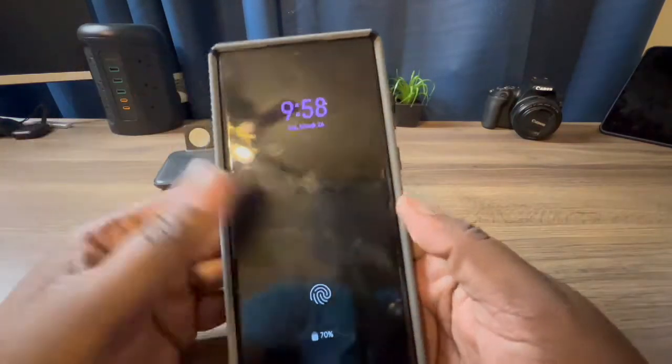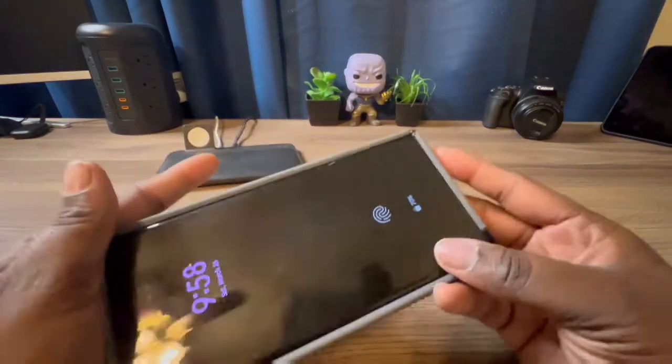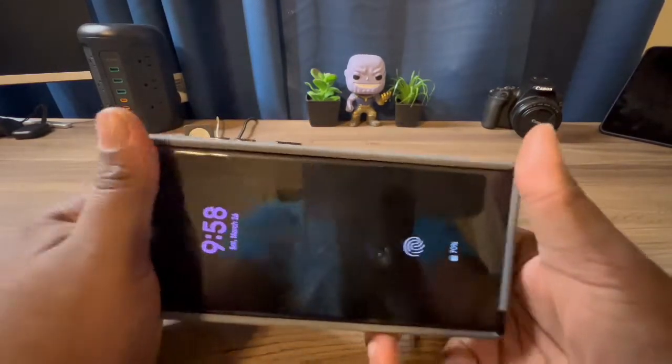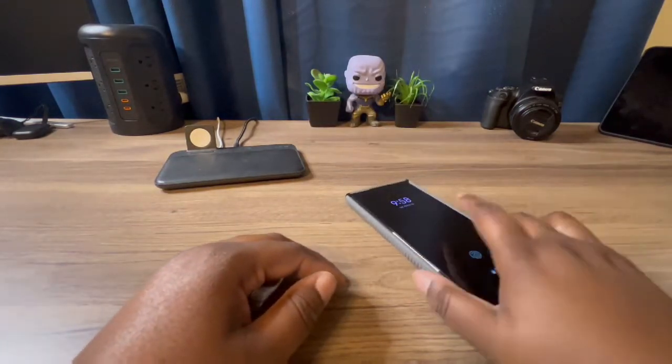Like I always say, I recommend you have a film screen protector or a tempered glass screen protector on whatever phone you are rocking, just so you can have better protection. That's why I can drop my phone flat down like this right now for testing — because I know I'm good to go.